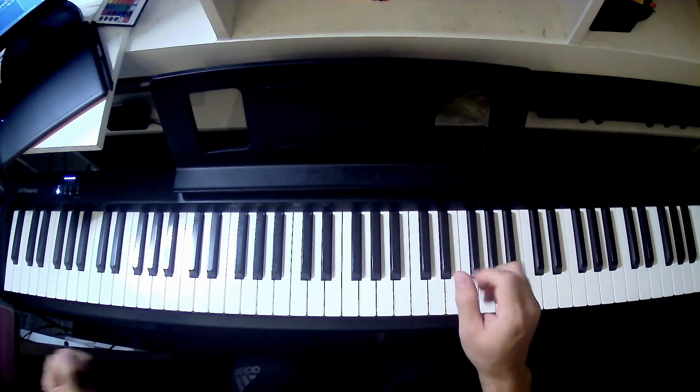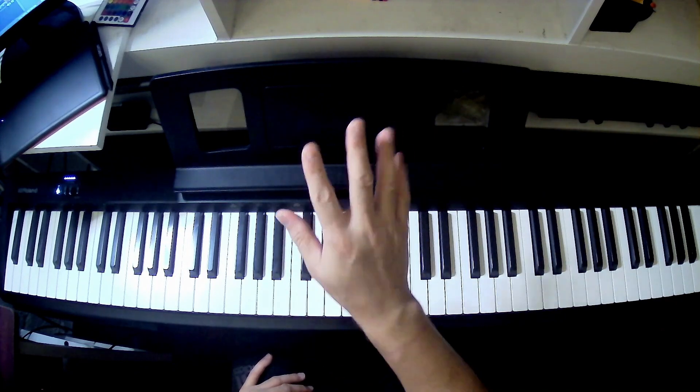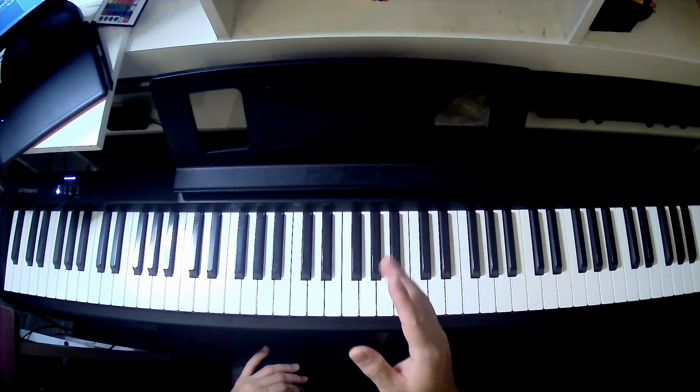Hello and welcome to the video. Today we're going to explore our finger exercises with the right hand and the left hand using the C major scale.